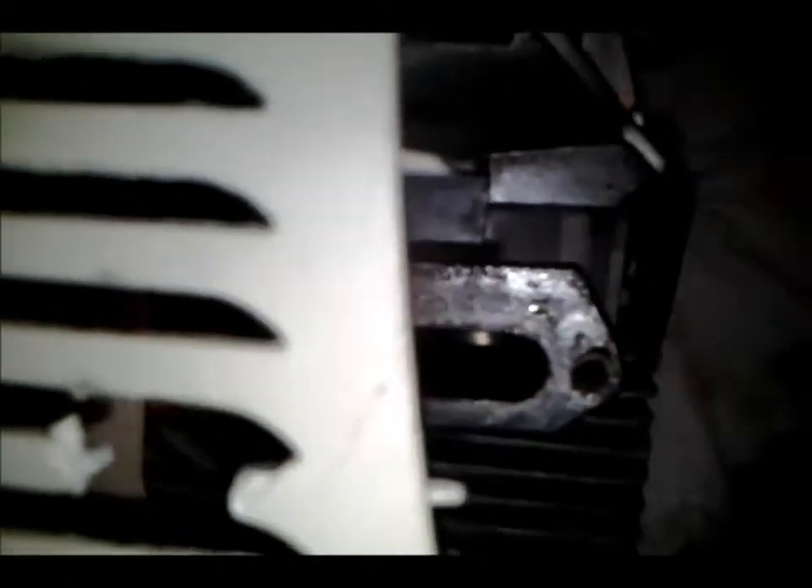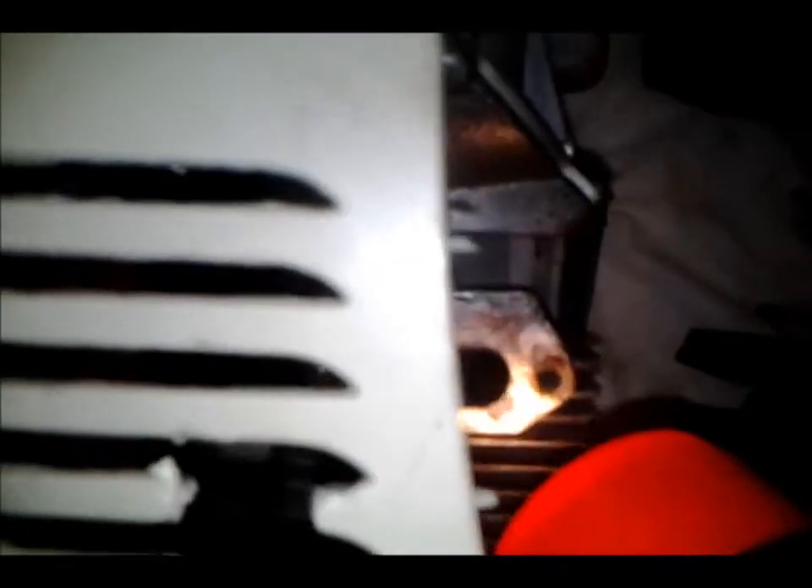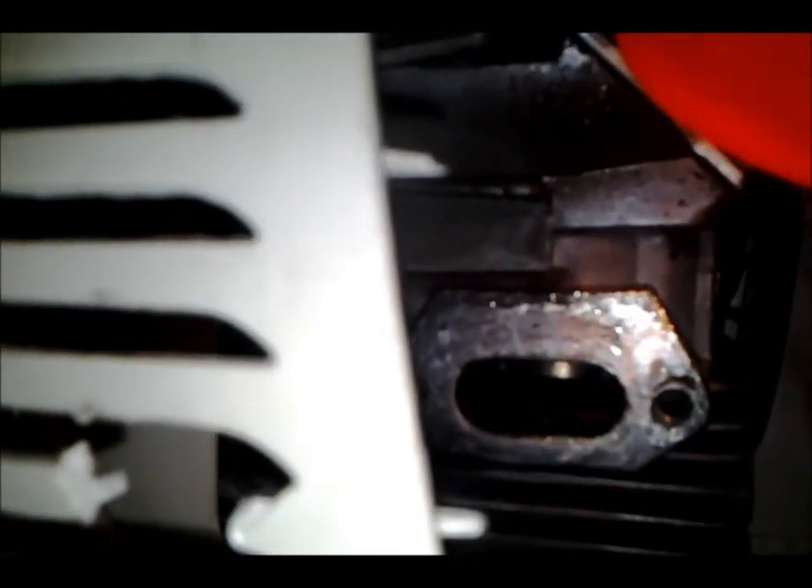This is the exhaust port that was referenced - it gets plugged up sometimes. Let's try shining a flashlight in there. I really don't see that much obstruction. There's just a light coating of a little carbon on the bottom side right there. So I might clean that off - I'm just probably going to scrape it off with a screwdriver, trying to keep it from falling into the cylinder. That would not be good.